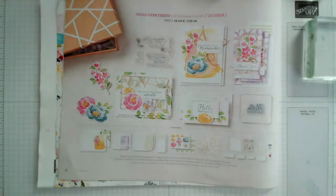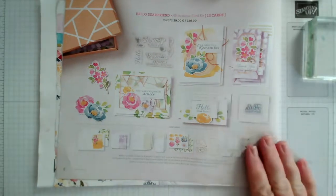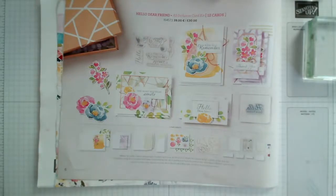Hello and welcome to our Facebook Live today. My name is Jenny McCormack, I'm an independent Stampin' Up demonstrator. What I'd like to show you today is one of our new all-inclusive card kits available from the January to June mini catalog, so we're in January 2021.